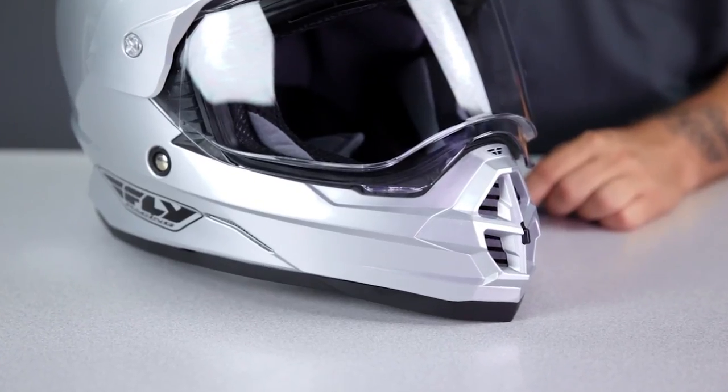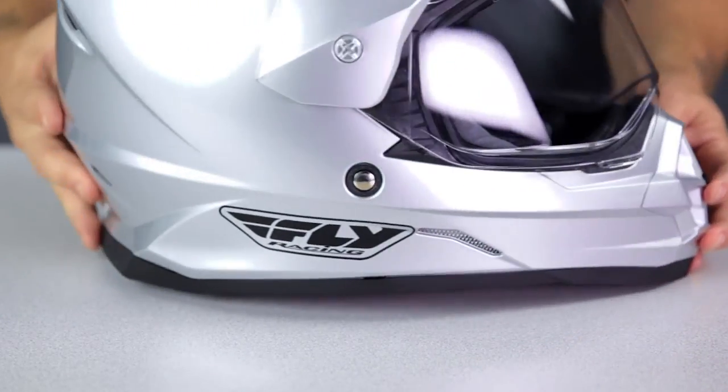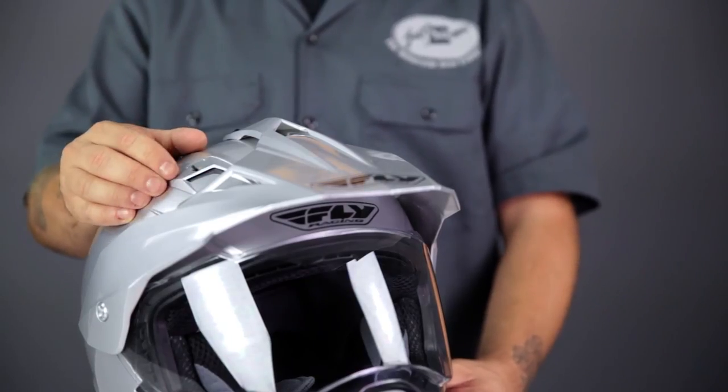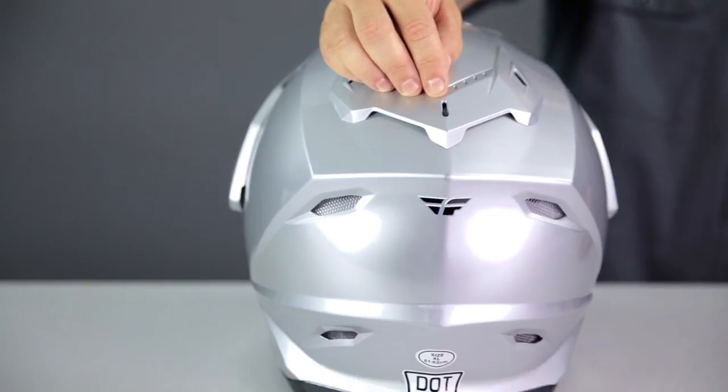Another standout feature of this Fly Trekker helmet is the ventilation. You have a chin vent for fog management with two diffusers on the rear of the chin bar, and dual intake vents on the top of the helmet. These vents get a lot of help from the visor, which channels air to the vents. You also get adjustable exhaust at the spoiler and numerous exhaust ports on the rear of the shell.